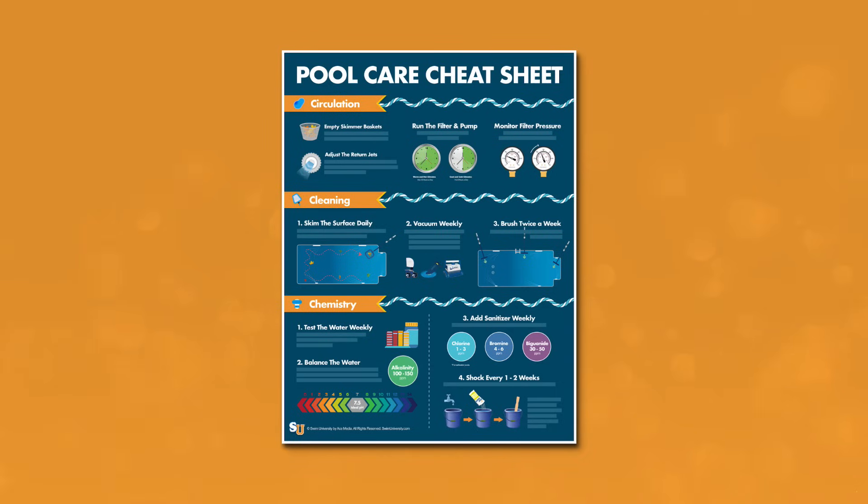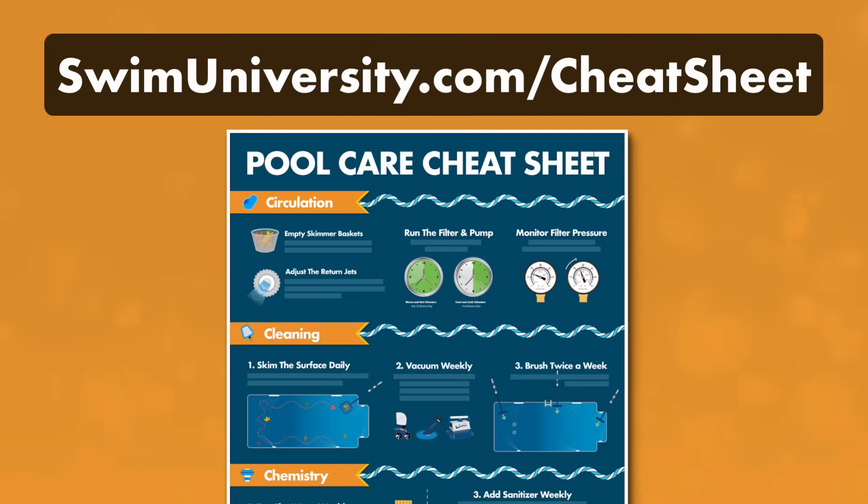If you want more help taking care of your pool, be sure to check out our free pool care cheat sheet at swimuniversity.com/cheatsheet. It's totally free and will help keep your pool clean and clear all season long.